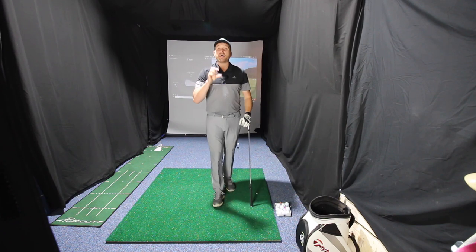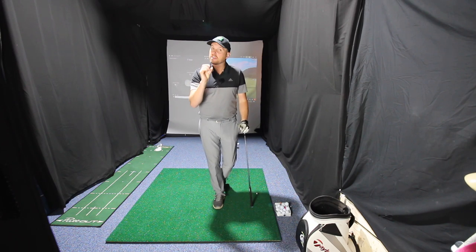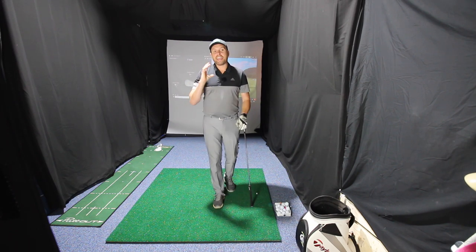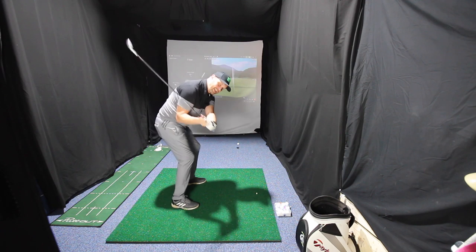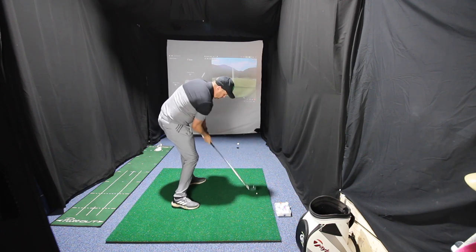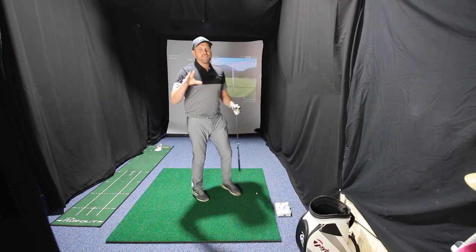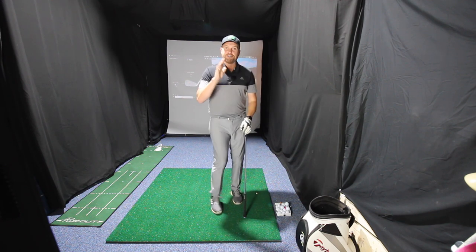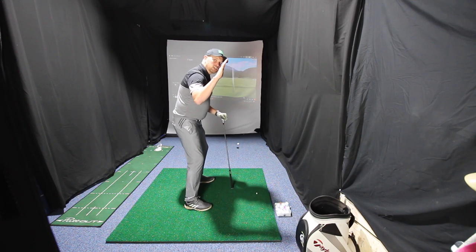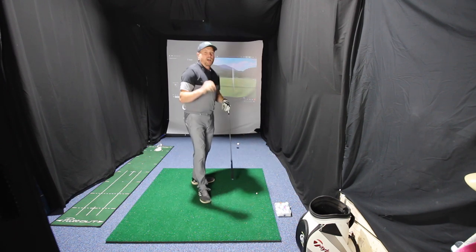So guys, it's not that extension is a bad thing in the golf swing — we just need to make sure it's happening at the right time. If we can keep our bodies in a position that gives us the opportunity to let the body turn out of the way, then once we've hit the shot we can feel that extension. But if you can feel that you maintain or even exaggerate that knee flex at the start of your downswing, and feel that your spine angle actually gets you nearer to the golf ball, you'll be amazed how much better that body turns out of the way — and it's really going to help you stop your early extension.